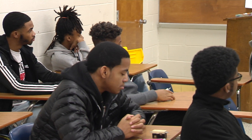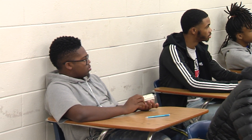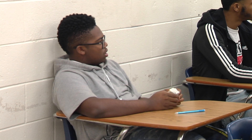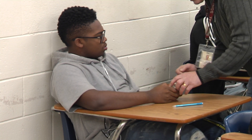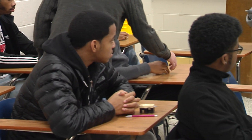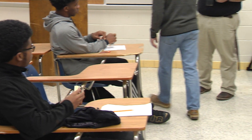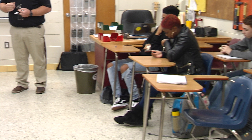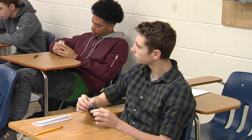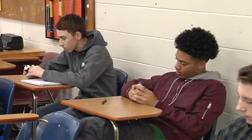Now, where do you think we would have some of these outlets? Where have you seen these before? Bathrooms, basements, near your sinks — what do all those have in common? Near water. The National Electric Code also says that these outlets have to be placed in certain areas such as basements, outside, inside of a kitchen, bathroom, laundry. Laundry facilities have to have GFCIs. Your dishwashers now have to be on GFCI protection — even though the water's inside that dishwasher, it still must be GFCI protected.